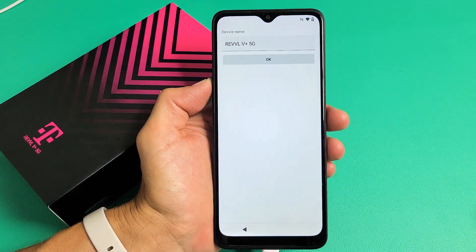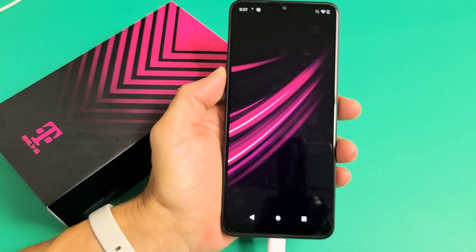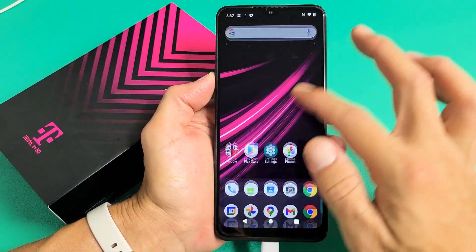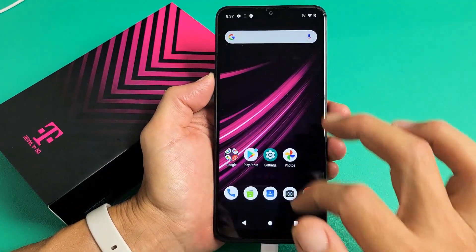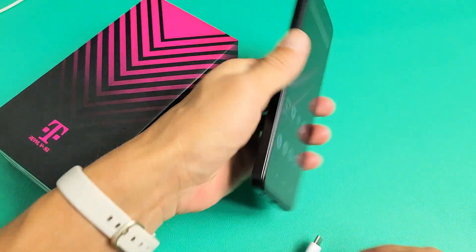Getting your phone ready. Device name — yep, that's good. Click on OK. And voila, you guys are in business. Pretty simple. Any questions or issues, just comment below. Good luck. Bye.